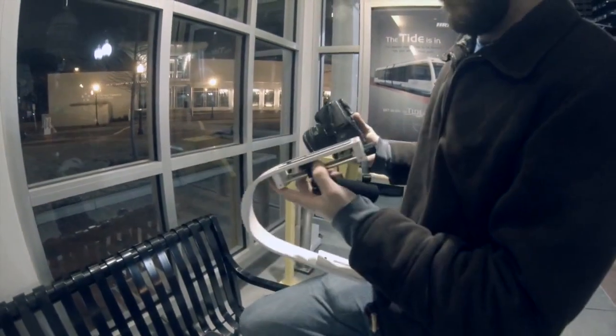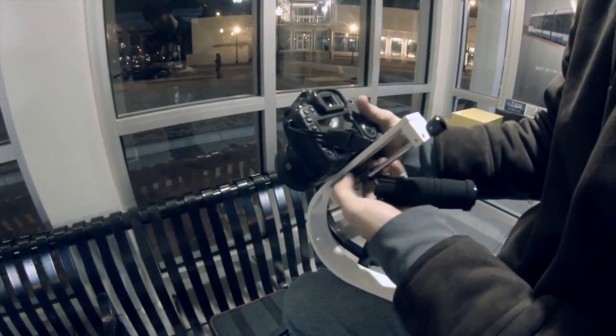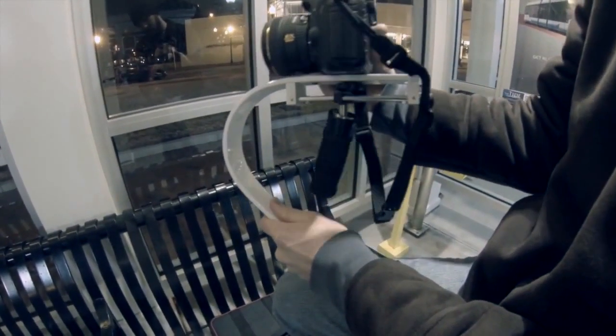The stabilizer is very easy to use. You simply mount your camera to the top plate with a 1/4-20 thread. Once you have your camera mounted, you want to position it to where it's in the middle of the top plate — not too far back and not too far forward, because that would make the camera tilt all the way in the sky or all the way on the ground.